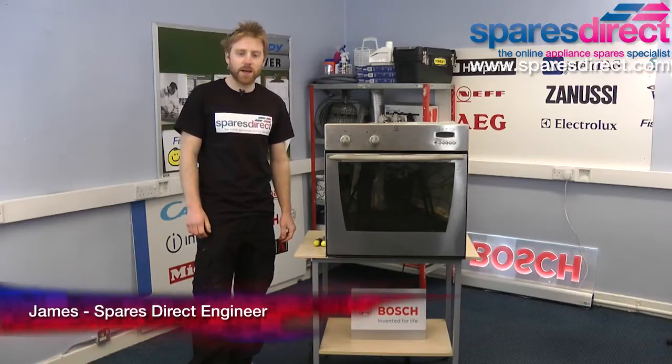Hi, I'm James from Spares Direct and in this video we're going to be teaching you how to replace the grill element in an electric built-in oven.